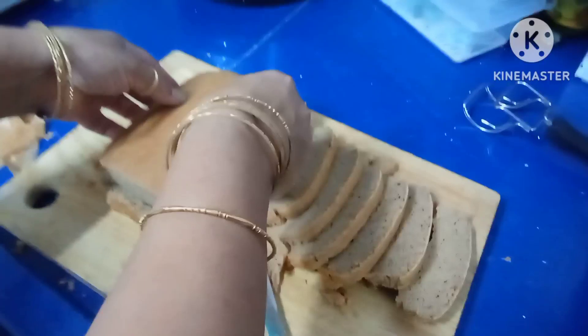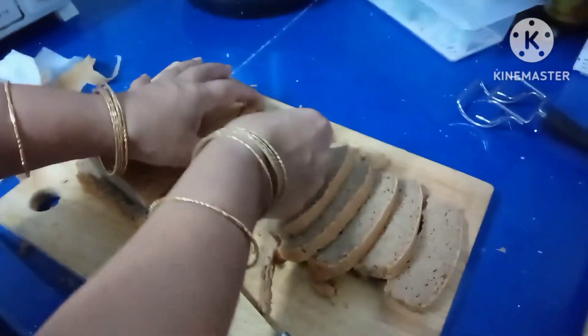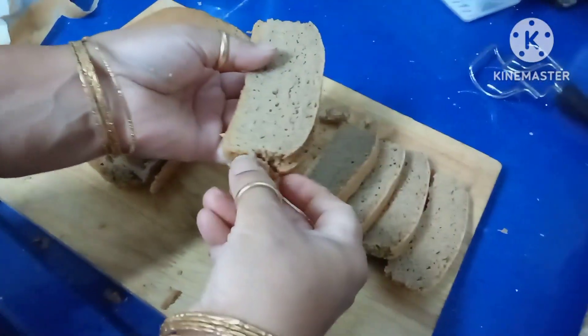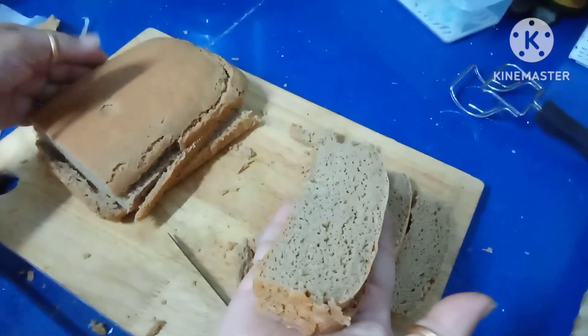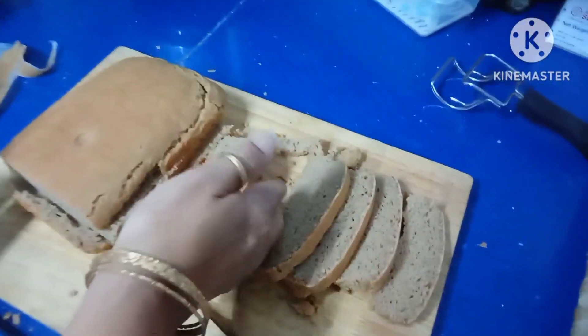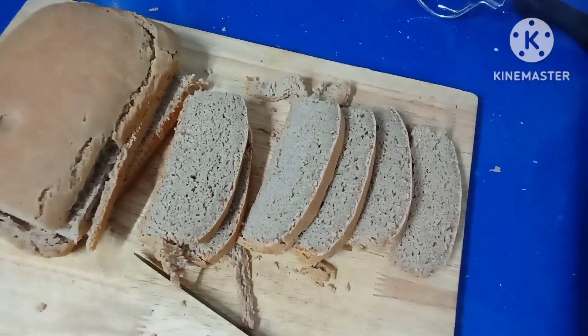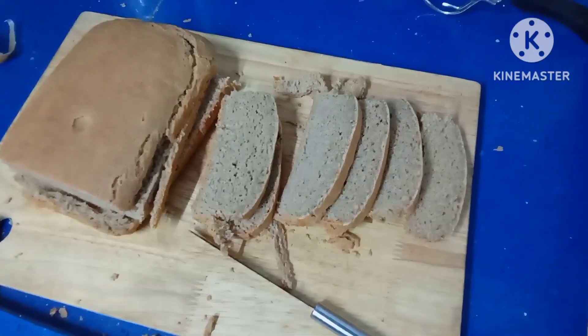This is a tasty, healthy bread with banana, almond, and green jackfruit flour. Make healthy, eat healthy, and be healthy. Thank you.